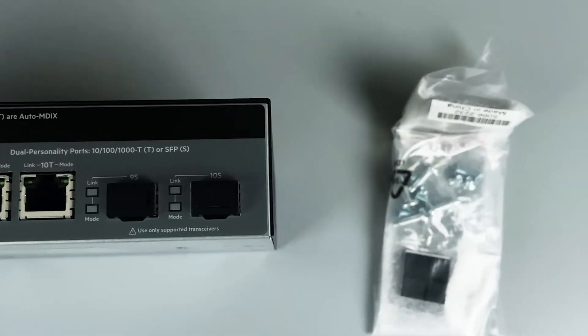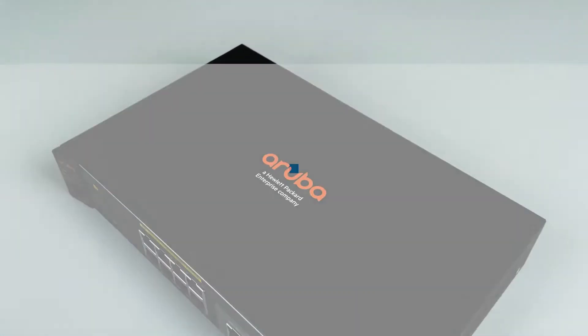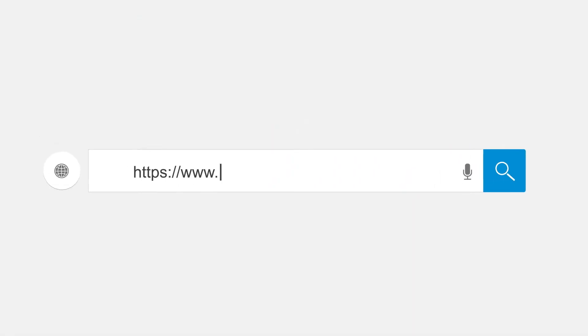For more information, please follow theswitch.com or browse our website.